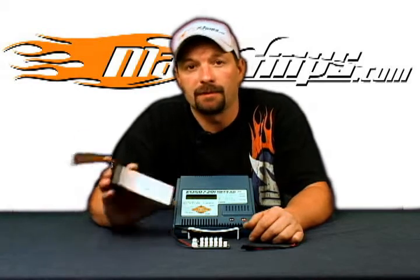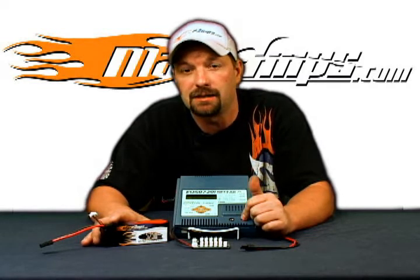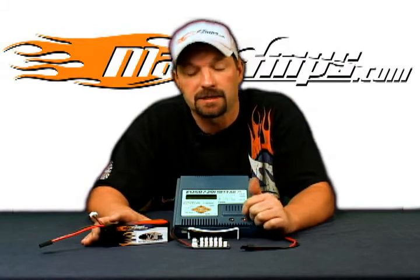That's how to set up model memory position for the EOS 720i ACVC Hyperion charger. For more information on this charger and all the other ones that Hyperion makes, visit maxamps.com.